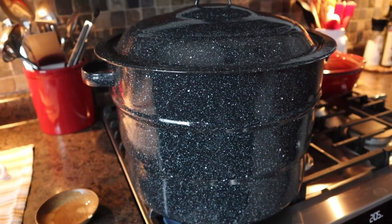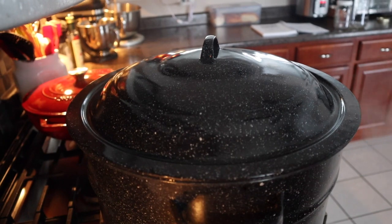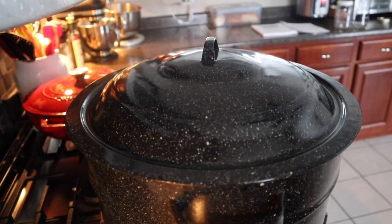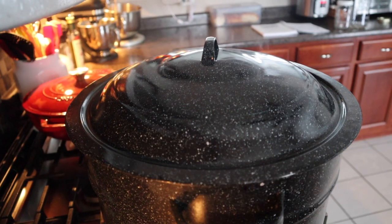So now our canner is at a rapid boil. We are going to set our timer — I just used my stovetop timer — for five minutes. I also set a timer on my phone just in case one gets turned off, because that has happened to me in the past. We're going to process this for five minutes according to my elevation.